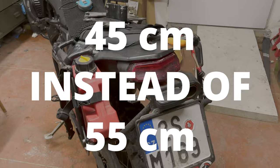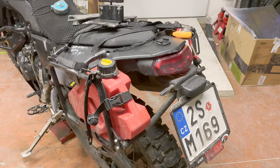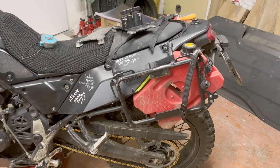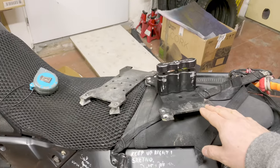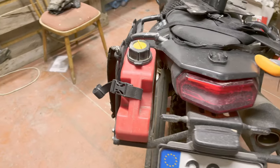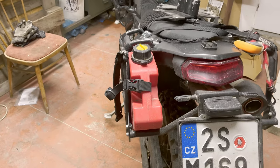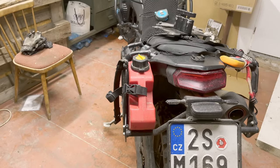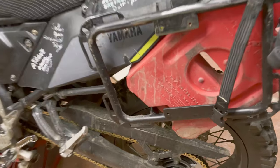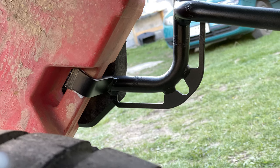This rack is now 41 centimeters wide instead of 51 on the asymmetrical version, which is a massive improvement. Now for the Rotopax solution: the Rotopax is not mounted on the standard plate and bracket, because as the rack is slimmer and pushed closer to the bike, there is no space for the standard mounting. So we had to come up with something else, because I really wanted to keep the Rotopax.